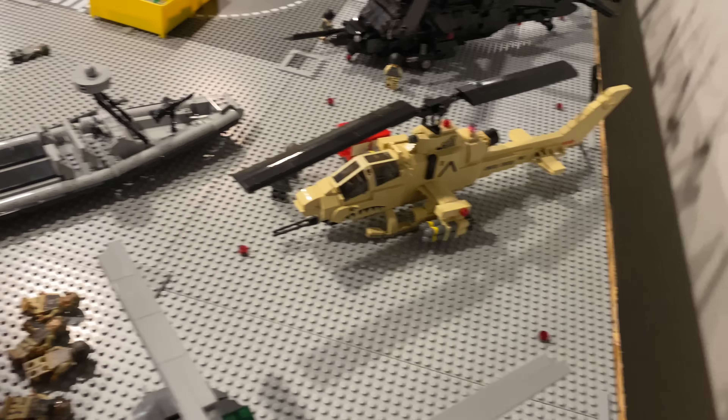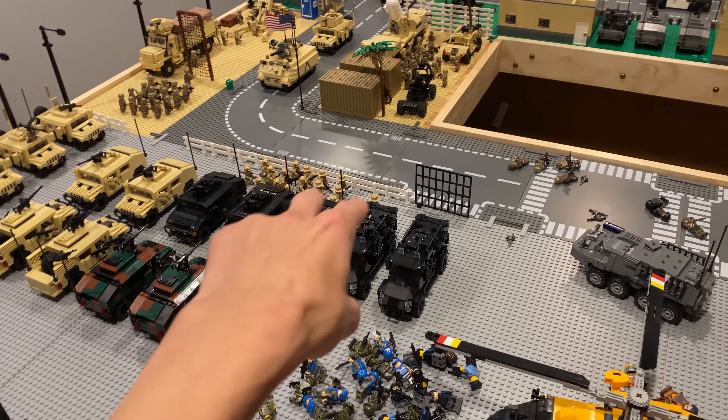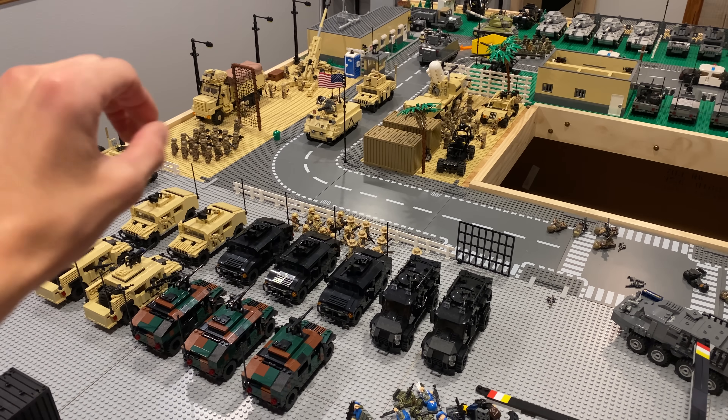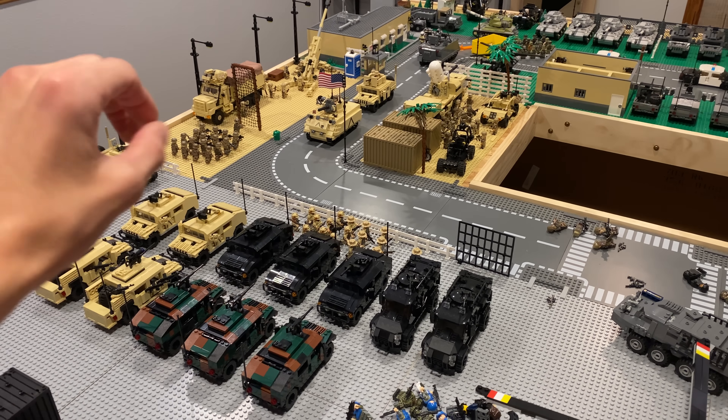Over here I just have some shipping containers and then a lot of guys and stuff that I haven't really made final yet. Here's some more helicopters — the Venom and the Cobra, and then the Blackhawk. Then some more guys all over here — lots of guys. And then here's the US Coast Guard helicopter.